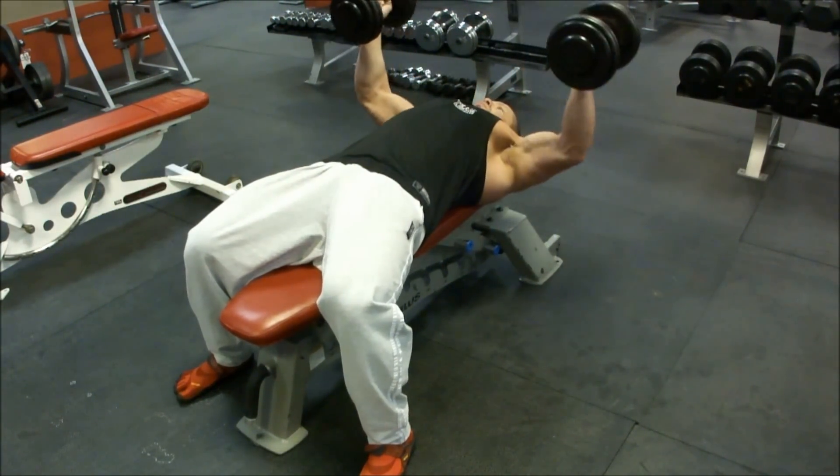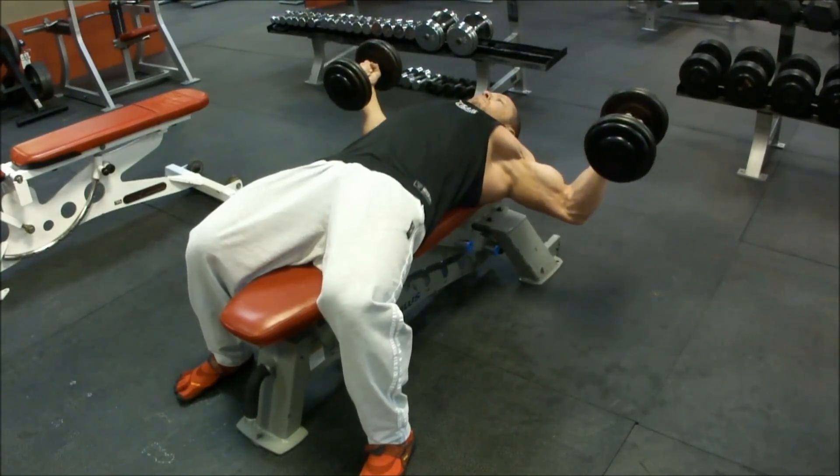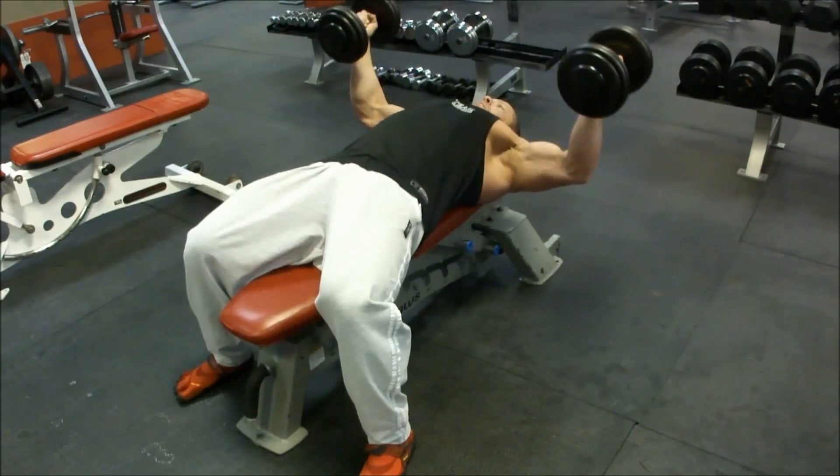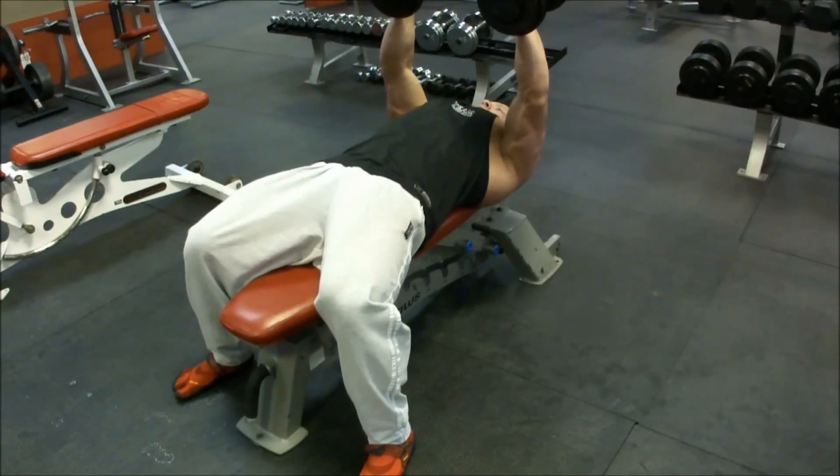It's in Inyo County, California. The highest point is Mount Whitney — it's the highest point in the U.S., and it's about 95 miles from Death Valley, which is the lowest point. 95 miles? 95 miles away.